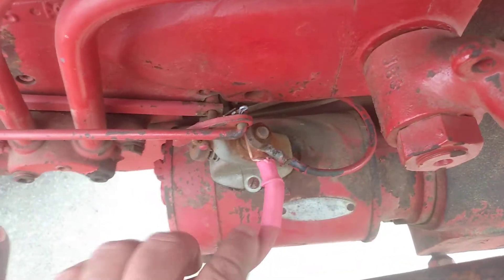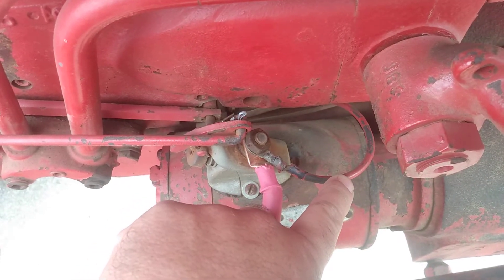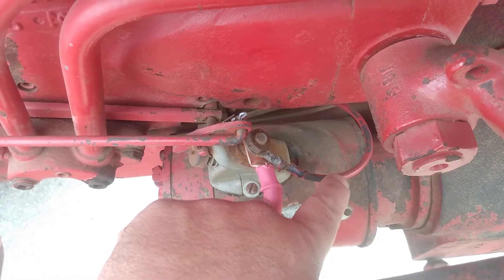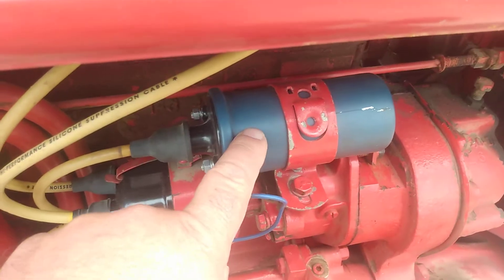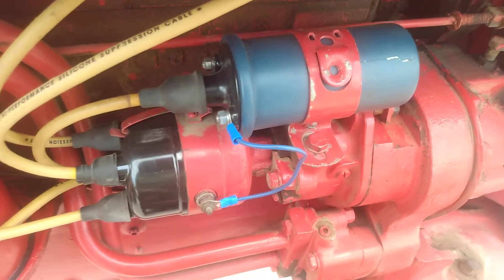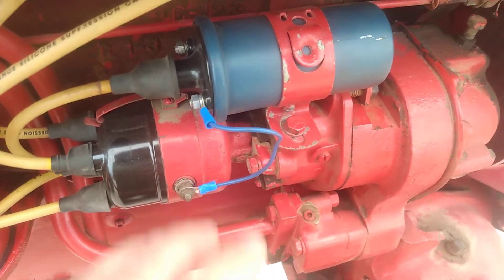This is the starter switch, this is the positive wire to the battery, and then this is the positive wire going from the positive terminal to the battery post on the amp meter. It's a good idea to get yourself a 12-volt internal resistor ignition coil and do a tune-up — new cap, points, and condenser — so that everything is running top-notch.